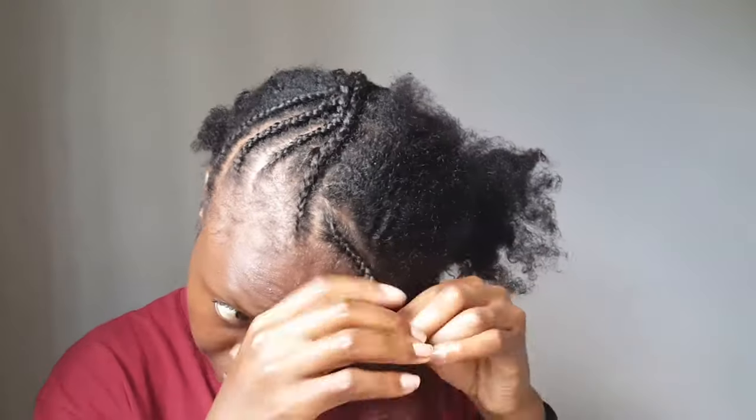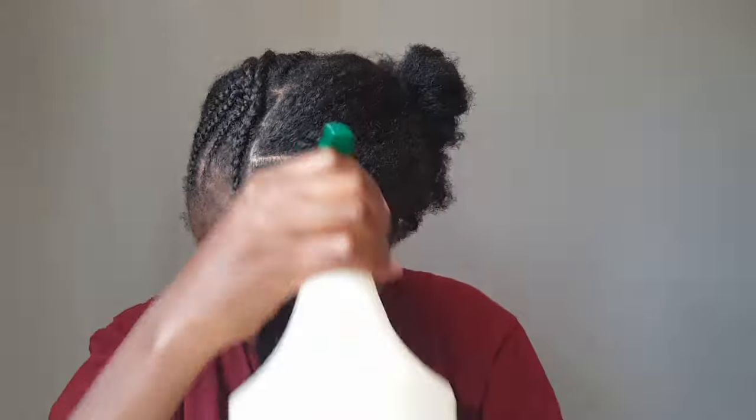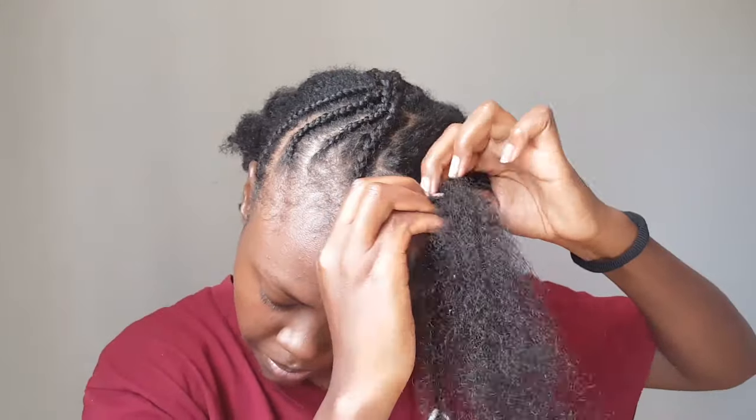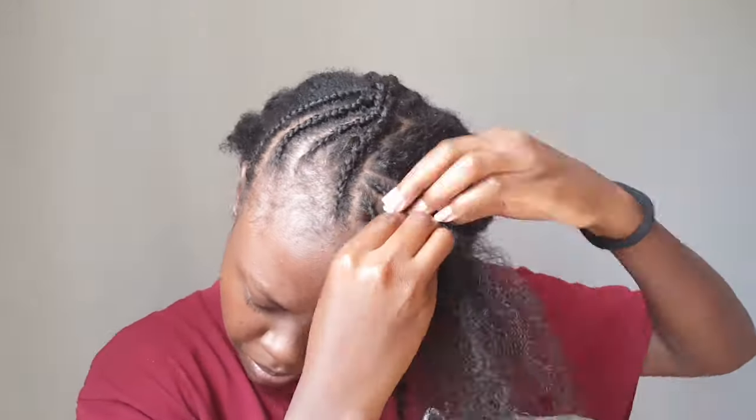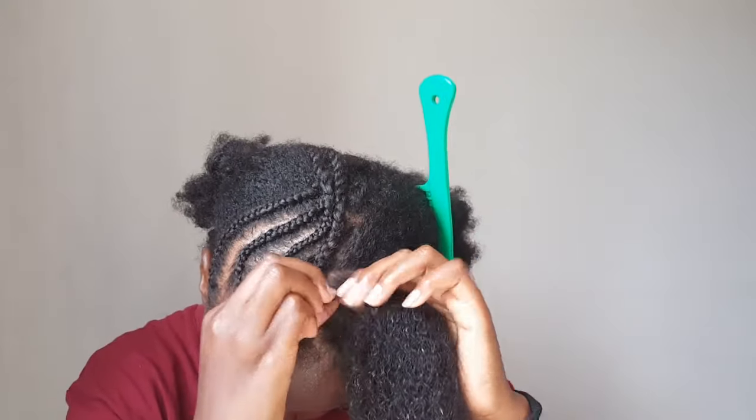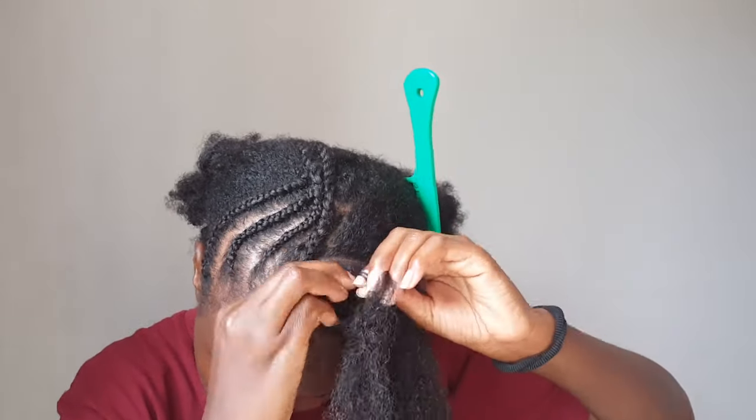Don't mind the noise — they are playing in the background, they've decided to start up. I'm doing a side part that you're seeing right now, doing it with cornrows, contouring my hair, and then at the end I twist my ends.